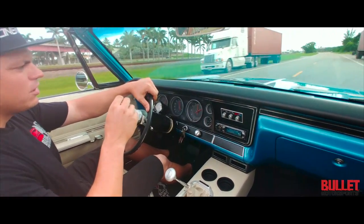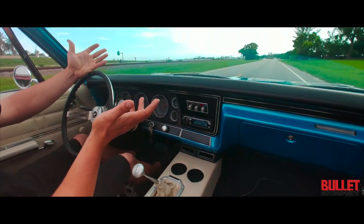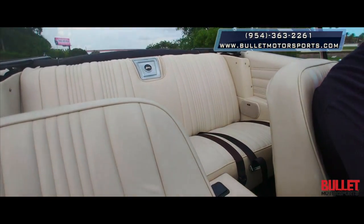It just rides so nice. If you're looking for a turnkey summer car — or whatever, if you want to drive it in winter you can too — give us a call at 954-363-2261.